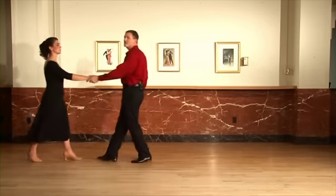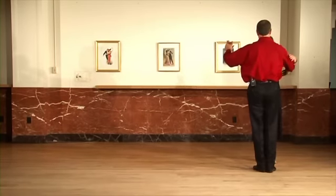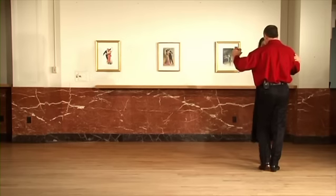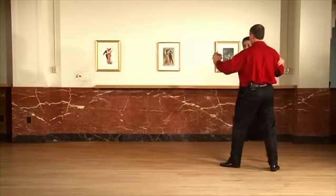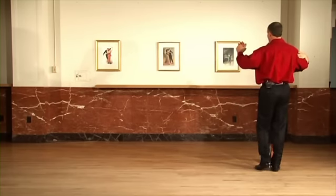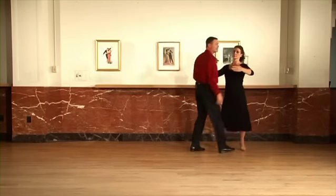What I want you to pay attention to, gentlemen, is that when you take this step — we'll take it from this direction so you can get a good look — if your basic step for your zigzag and step number one had you go straight forward, this one is just going to give you a little bit more room. Not much. You don't want the ladies to have to guess and think she's going promenade. She shouldn't have any idea. She should be thinking she's going straight, and give yourself just enough room so that you can get that second step outside partner.